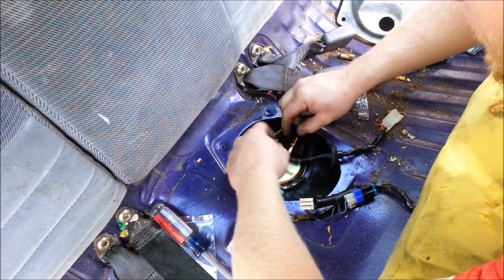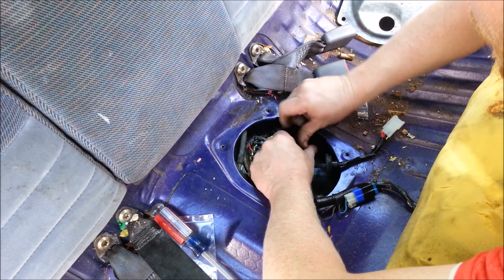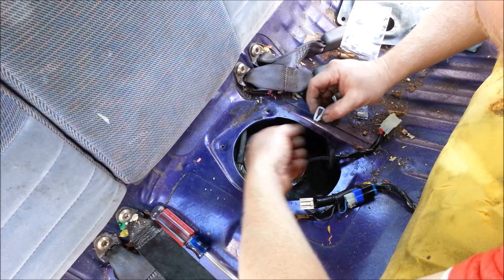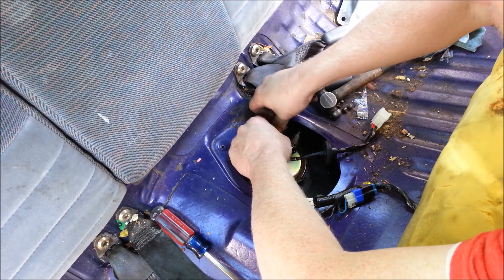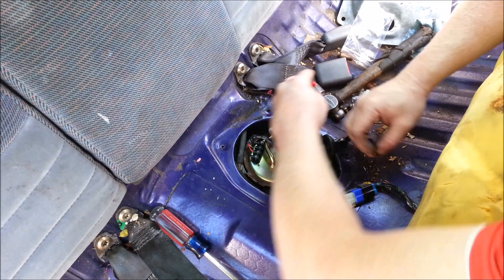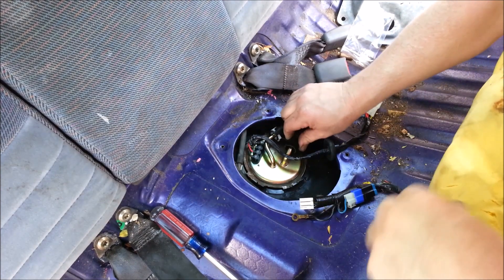Just take off the little protective caps. These fuel lines are different sizes so there's really little chance of mixing them up. My new kit came with new little clips, which is nice. Take the new clips — the black one in there — and those just have O-rings in them to hold everything together.